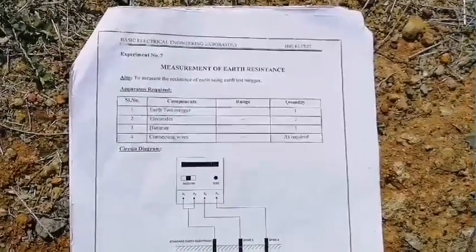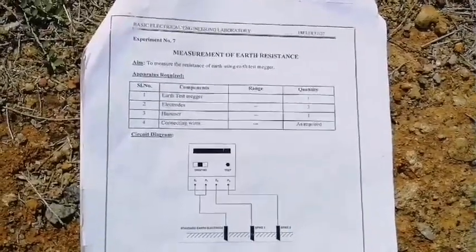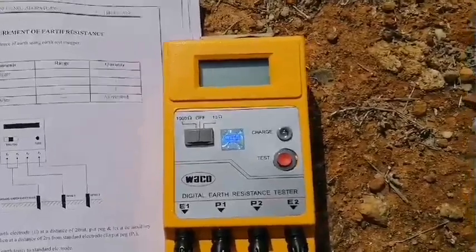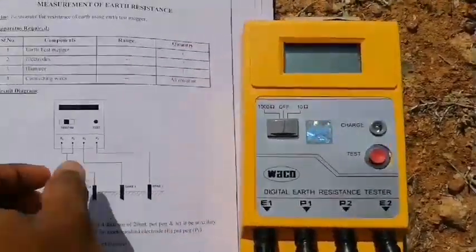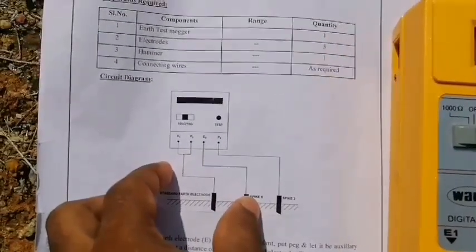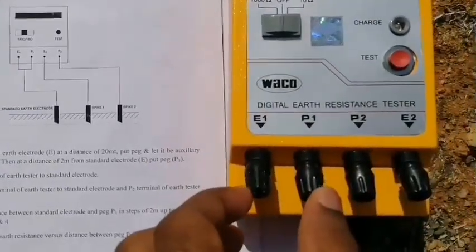Hello everyone. I am going to explain measurement of earth resistance by using Megger. This is the equipment to test the earth resistance. See the circuit diagram here — E1 and P1 are shorted.